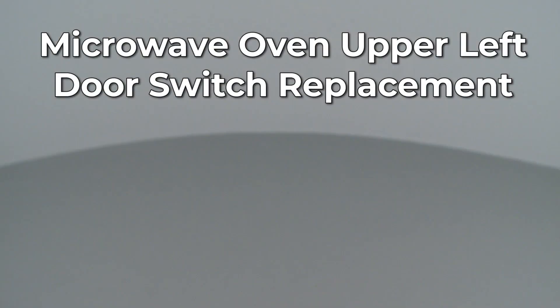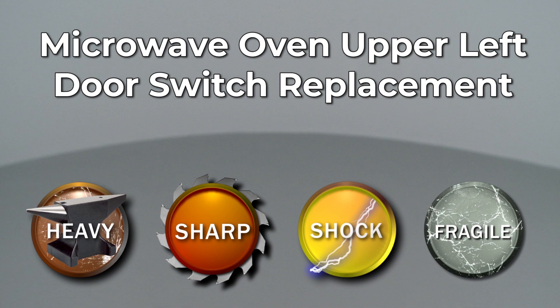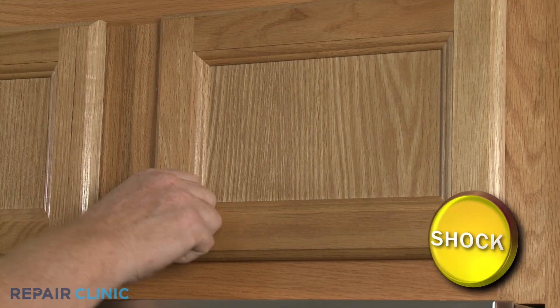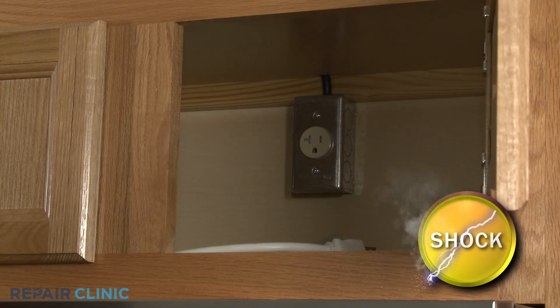Since Repair Clinic encourages you to perform this repair safely, a warning icon will appear when you should use caution. Before you replace the upper left door switch in your microwave oven, be sure to unplug the power cord or shut off the power supply.